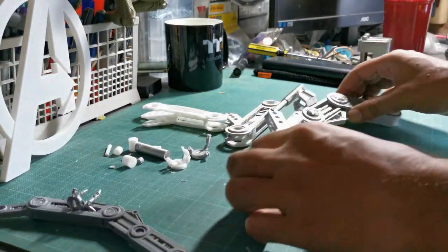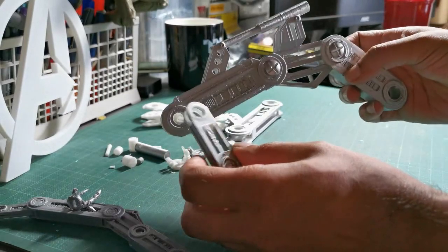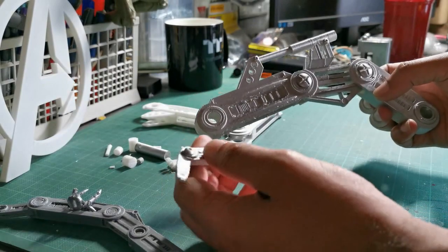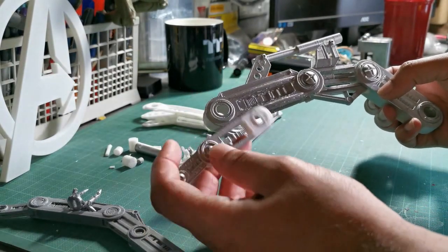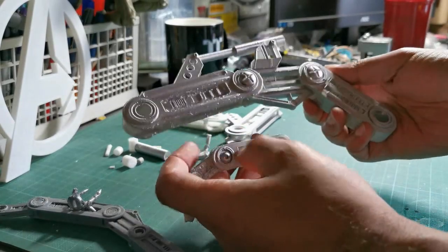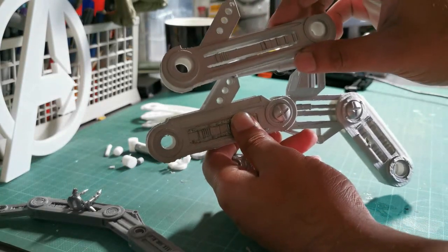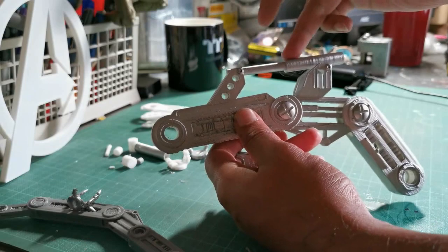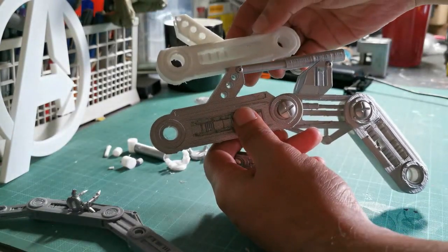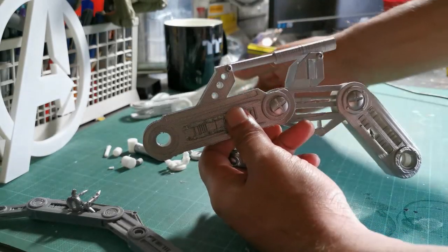Then the one that closely resembles what the final one will look like — I have made some small slight changes to the design to make it look a little bit better, but this is basically what the end one's going to look like. A couple of little tweaks were made mainly on this middle part here, making adjustments so the piston at the top would move. I did a couple of different versions of that until I got it exactly how I wanted it.